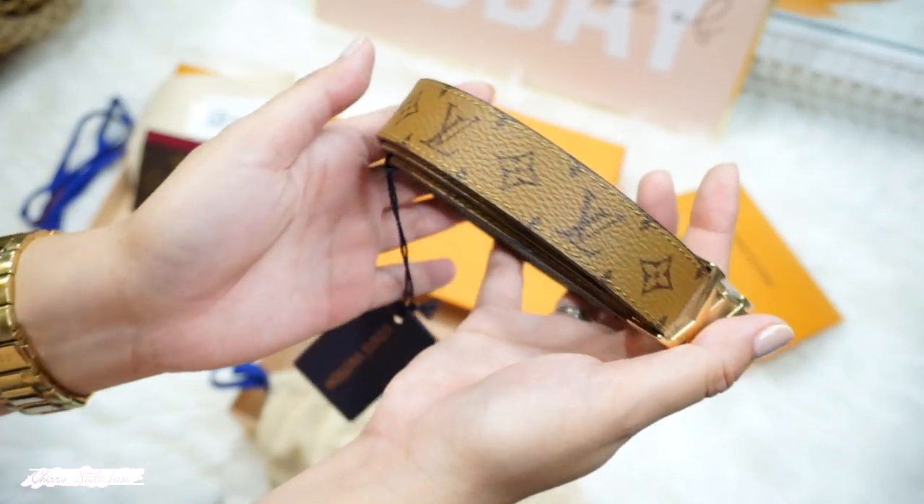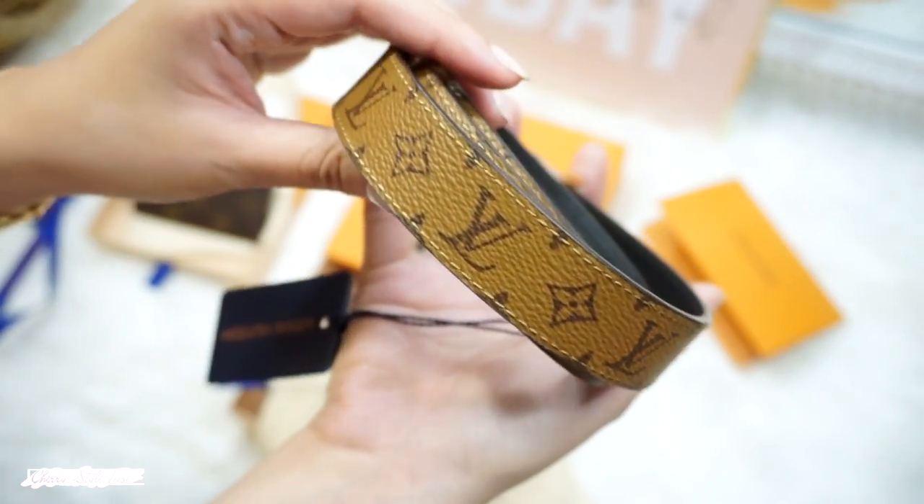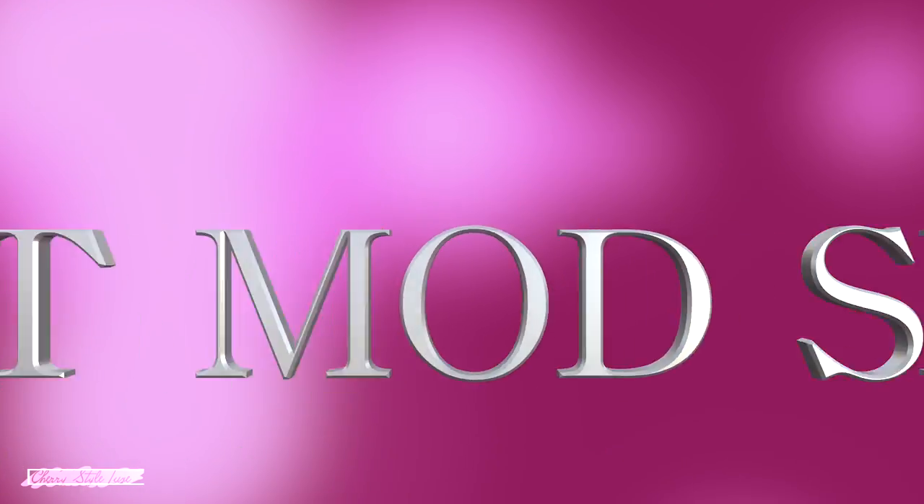Next I'll be showing you the mod shot of this belt, what fits inside the Vavin Chain Wallet, and ways to wear it, so please keep on watching!